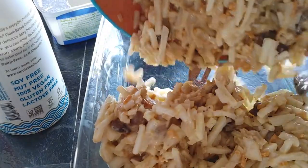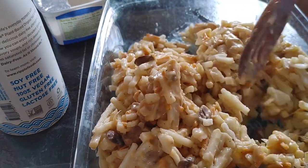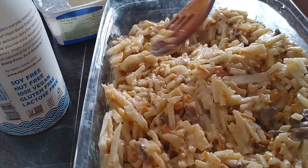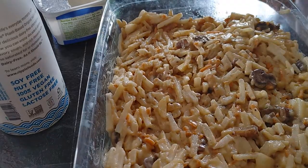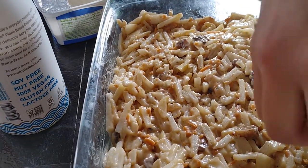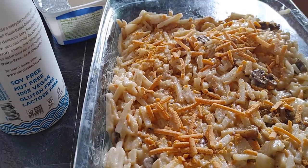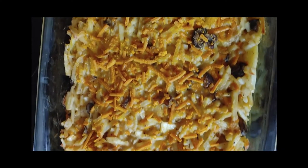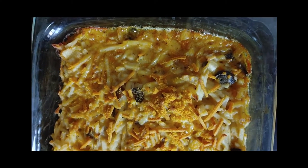After it's all mixed well, we're going to pour it into our baking dish and finish off with a sprinkle of cheese. A lot of people add crushed corn flakes or Ritz crackers to the top, but I didn't have any on hand so I went without it this time. And there we have it — a vegan version of this Utah classic, Funeral Potatoes.